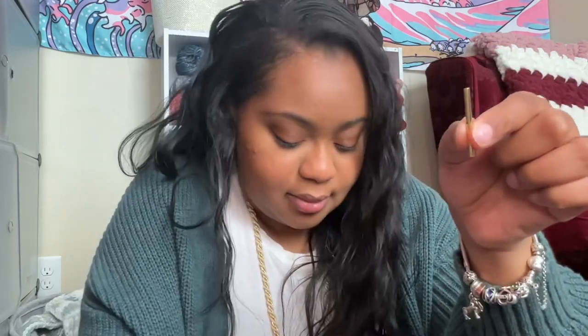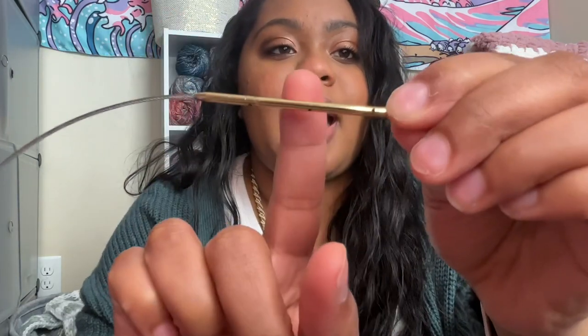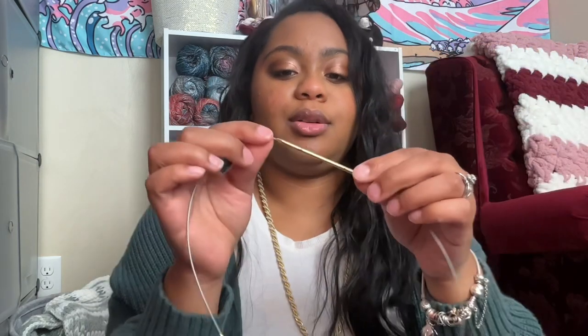I also got a set of cord connectors — about $6 on Amazon, and they come in a pack of two. You put your cords together with them, so if you need a specific length or you're doing an afghan and want to use the two really long cords, you can connect them to make something even longer. You just twist it in and tighten it using the small hole, and you have a longer cord. It does not inhibit the swivel of the cords at all, which I love.